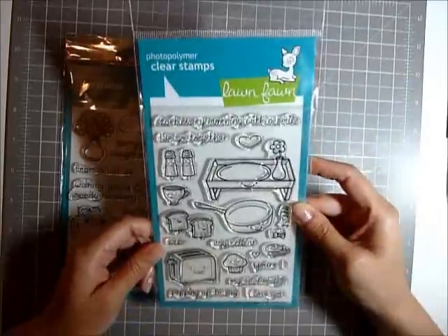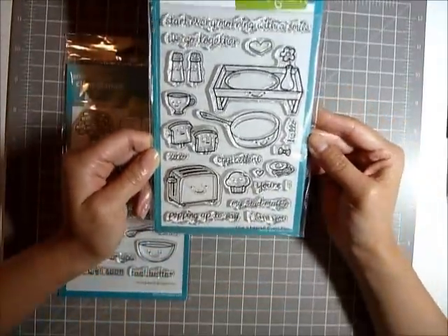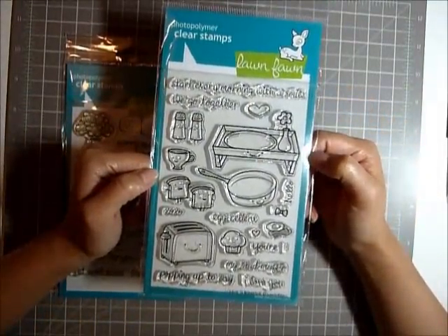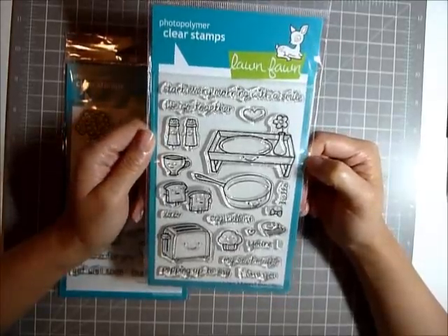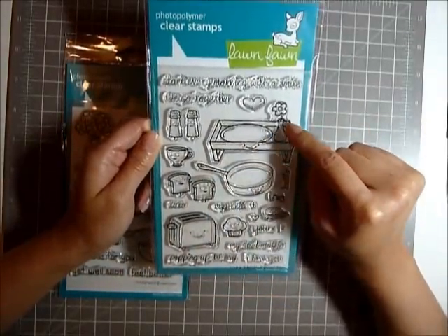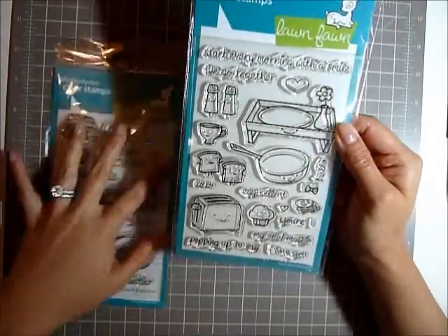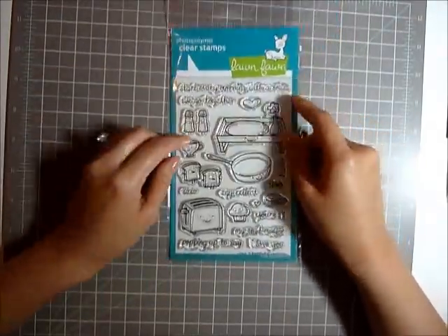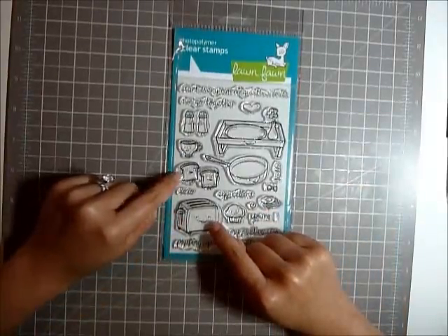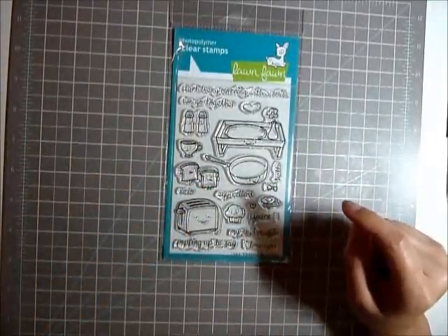The first card that I made is with this stamp set. I am so obsessed with Lawn Fawn stamps right now. As I already told you in my first video, I love them so much, they're just so cute. The first card is from the Lawn Fawn Breakfast set — I used this toaster and these two toasts. They're the cutest. Let me show you.